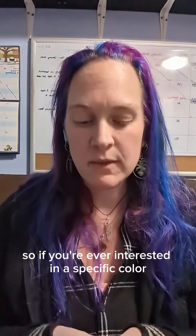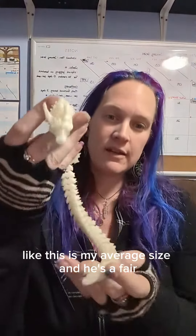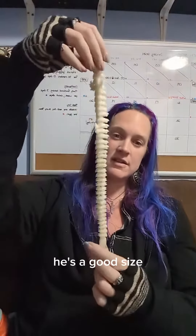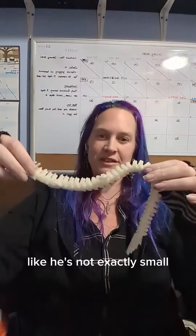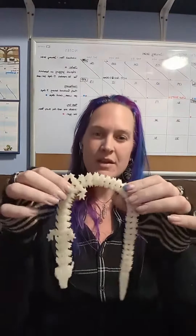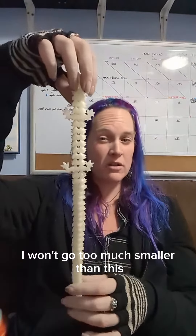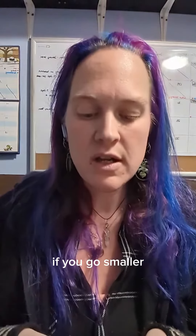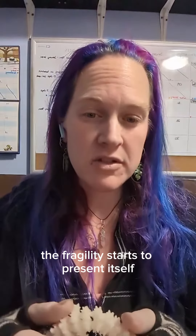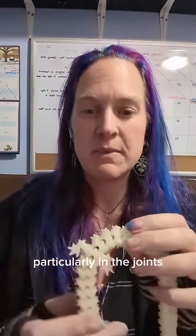If you're ever interested in a specific color or even a certain size — this is my average size, and he's a good size, not exactly small. If you were after something bigger, I won't go too much smaller than this, just as a caution — if you go smaller, the fragility starts to present itself, particularly in the joints.